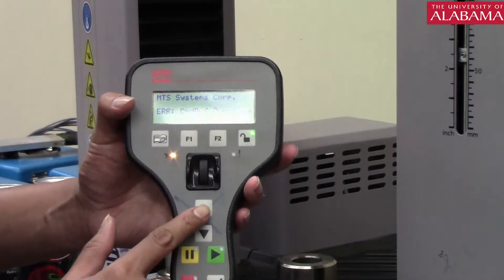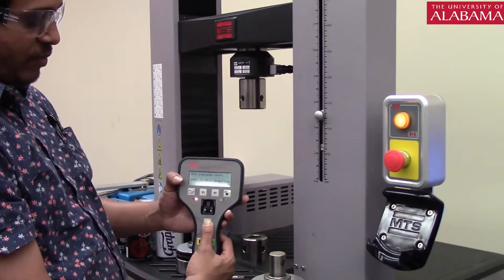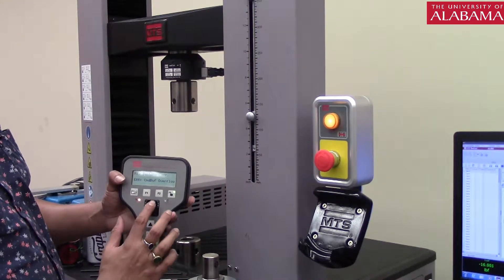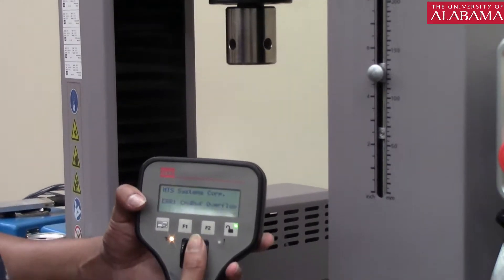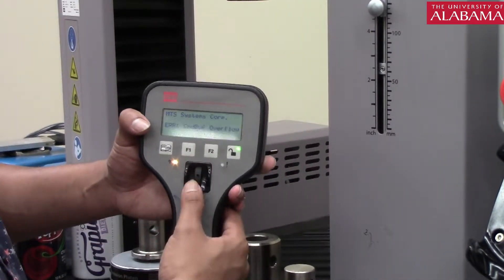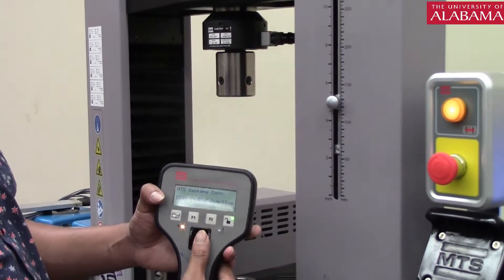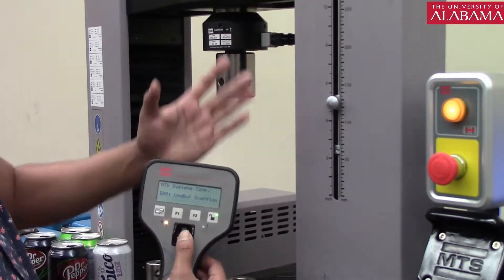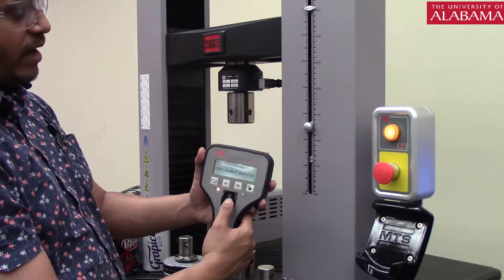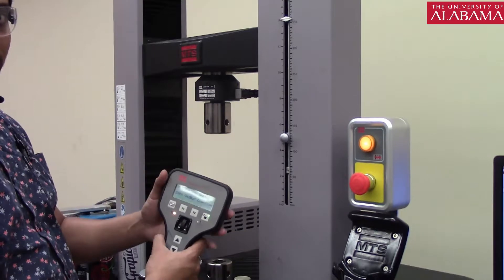The other important controls are the up arrow and down arrow for moving the head up and down. Press the up arrow and it goes up; press the down arrow and it goes down. There is also a dial you can rotate clockwise and anti-clockwise — this is your fine up and down control. By rotating it clockwise, you can see the head coming down at a very slow rate; rotating it anti-clockwise, the head goes up. Use this when you need very precise small movements.